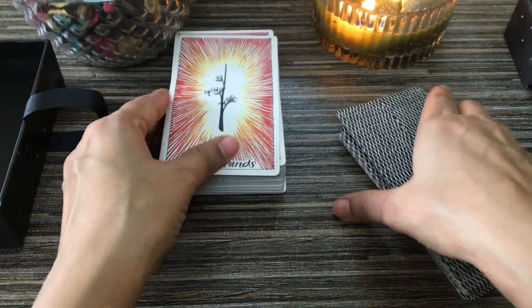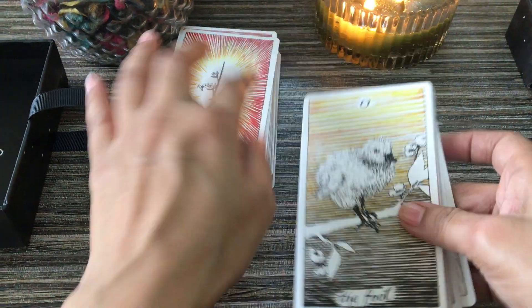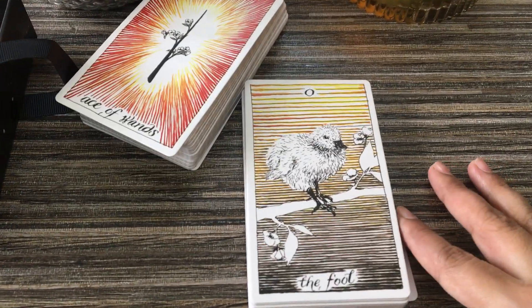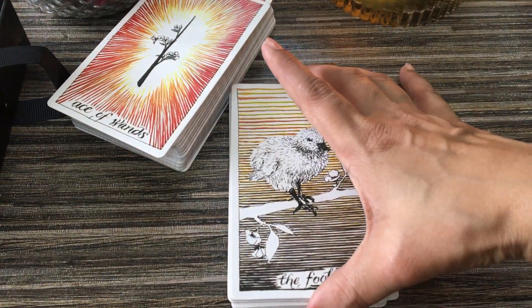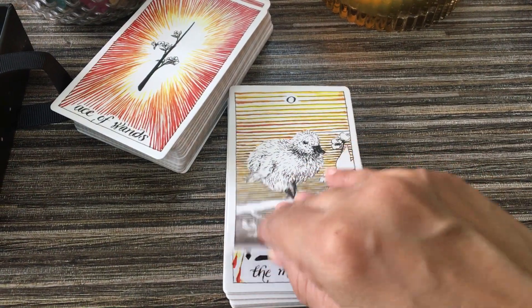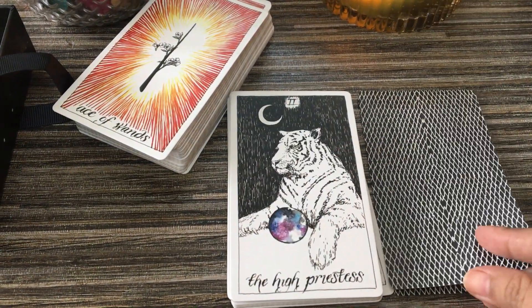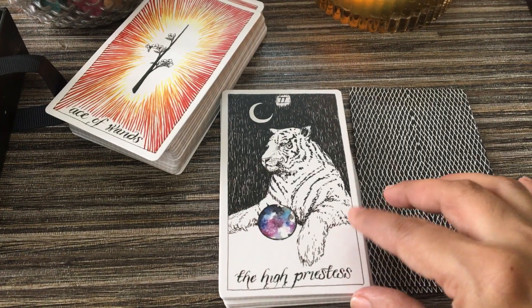I'm going to show you the majors, because everybody knows about this deck and everybody has seen it. So just look at the majors. If I feel like it, I'll show you the full deck.